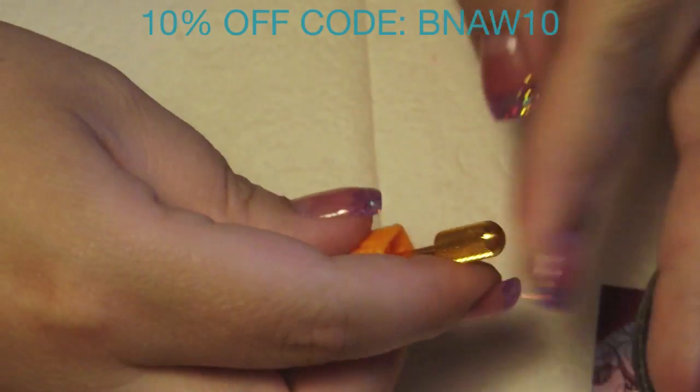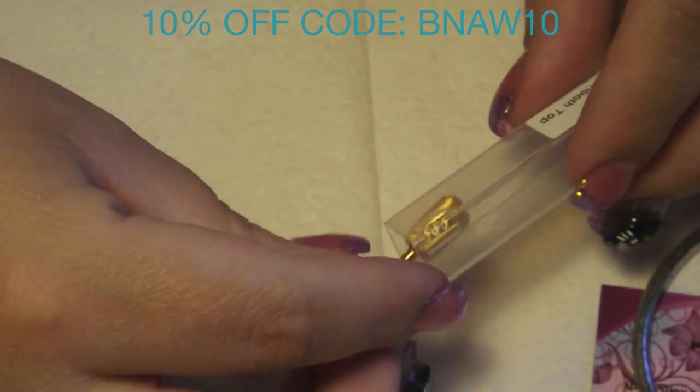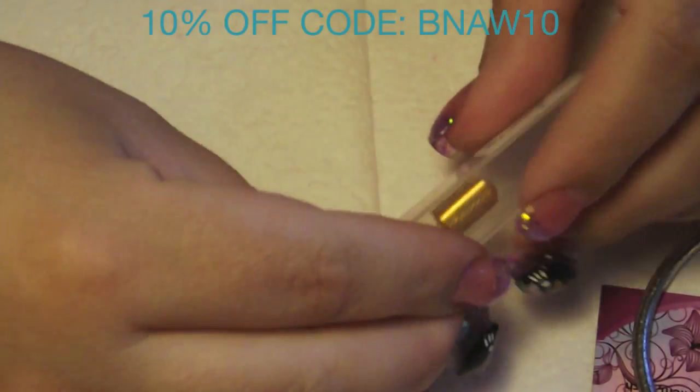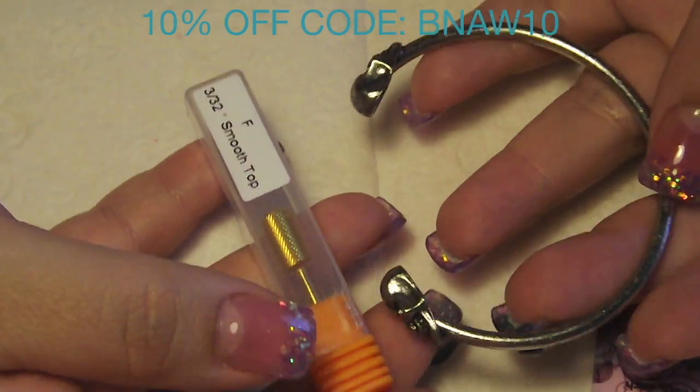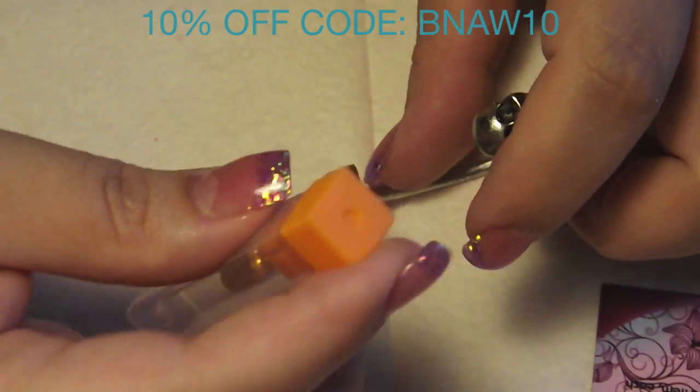If you guys have any questions, leave them down below and I'll try to answer them to the best of my ability. I wanted to say thank you to Born Pretty Store for sending me these two items — I really appreciate it. I have those linked down below for you guys, and as always, thank you for watching.